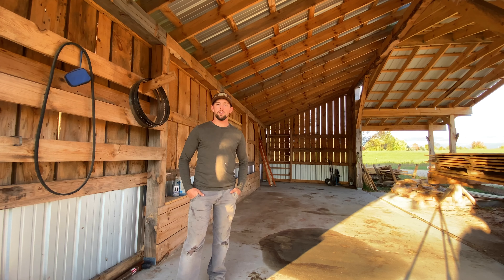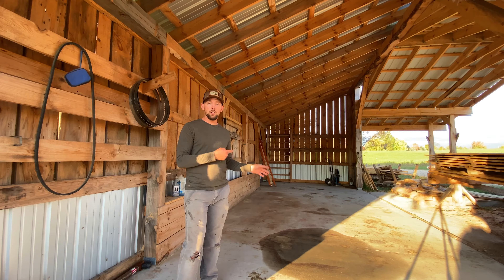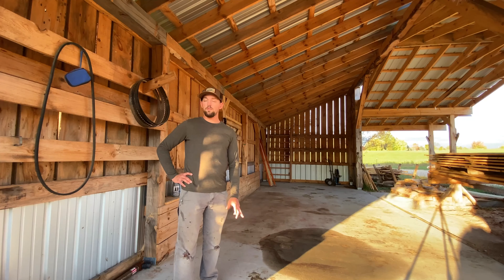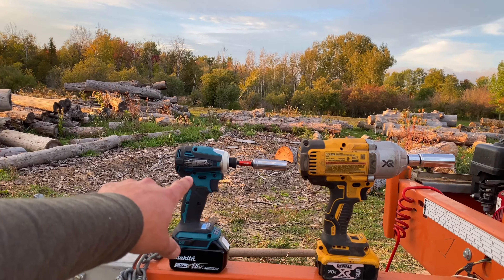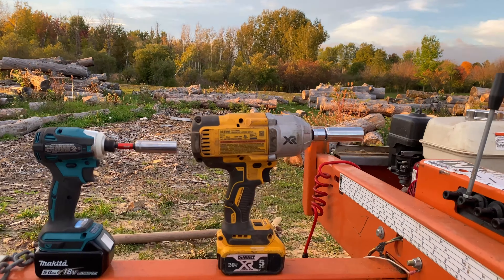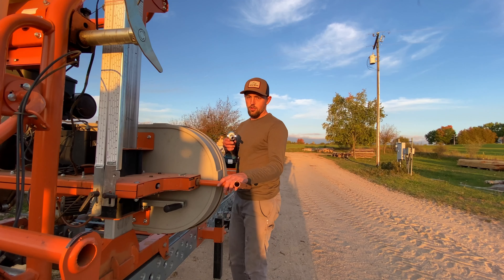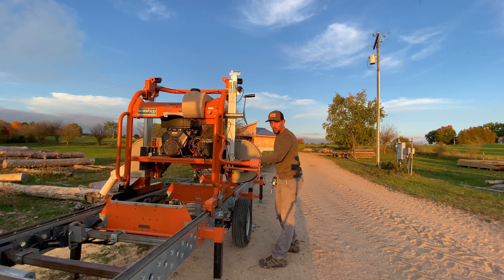Welcome back. The sawmill shed is empty and I'm about to move the Norwood HD36 sawmill in. I'm going to show you how to break down this old version of the HD36 and get it ready to move. I like to use impact drivers to speed up the process — I've got a 9/16 inch on an impact driver and a 3/4 inch on a big impact wrench. The first thing we're going to do is roll the mill back so the saw carriage is right above the wheels.